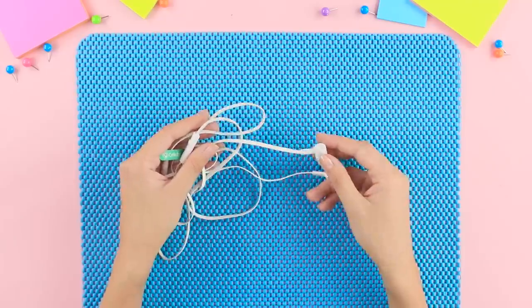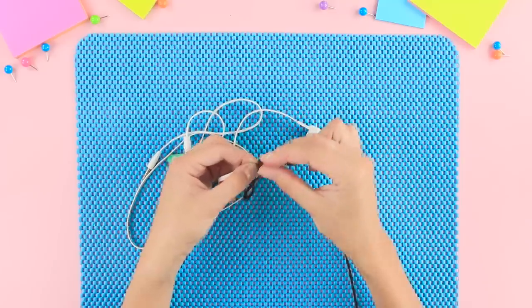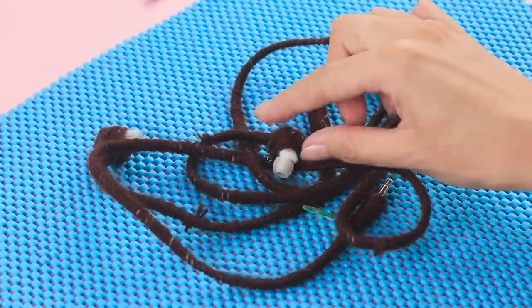There's a good life hack just for you! Take your headphones and yarn matching your hair color. Wrap the yarn around the headphone wires. Leave the headphones alone — they won't be visible anyway!